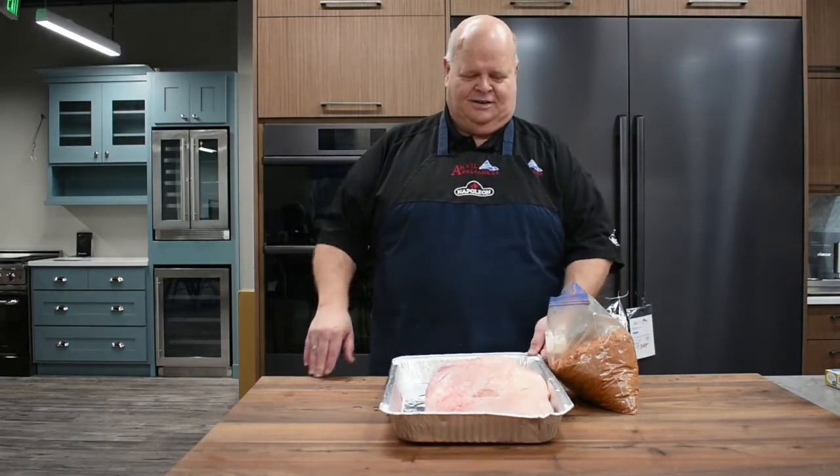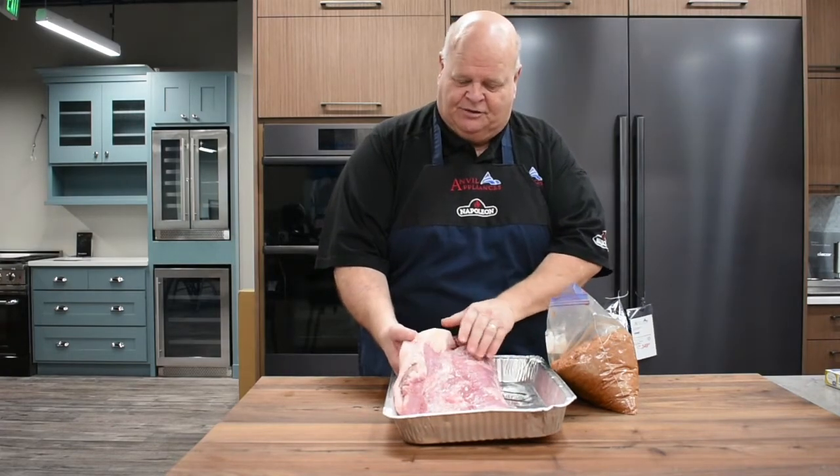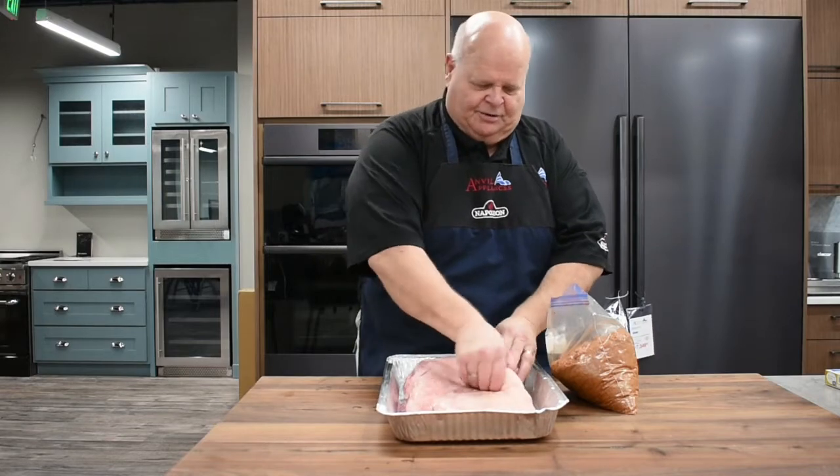So we're going to do a brisket today and see how it goes. Our brisket is a great, very tough piece of meat, so it has different grains going different ways, and we have a little bit of fat on top.